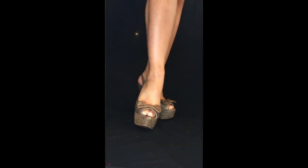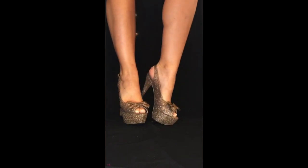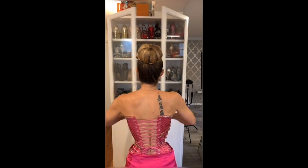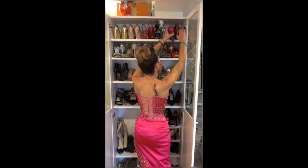As a burlesque performer, each costume has its dedicated pair of shoes. Today I'm wearing my pink outfit — I like to call it my candy outfit — and with that particular outfit I have the pink shoes. Let me open one of my favorite closets. Shoes number one go with this costume, as you can see.